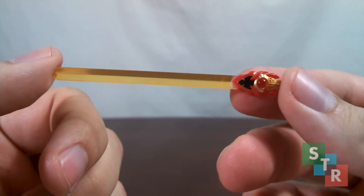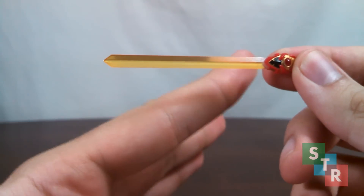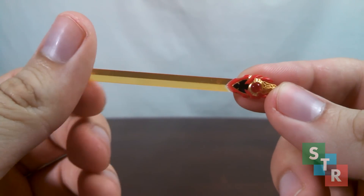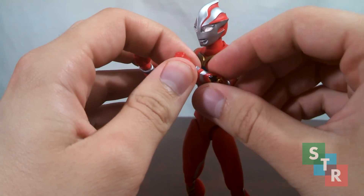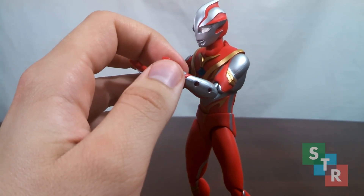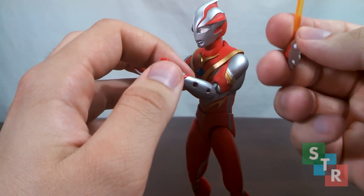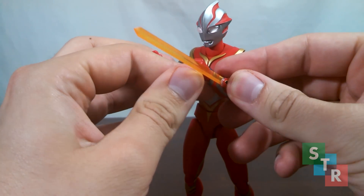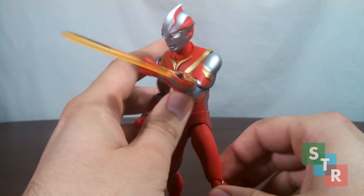Included with Burning Brave is this new Mebium Blade, which is really cool. It has a more blade-like look to it instead of an energy effect. Attaching it is identical to the previous one. On one of your Mebius figures, just take the brace off like that. Like standard Mebius, it was difficult to remove the brace the first time because it was really stuck in there - hot water, whatnot - be careful and it'll pop off. Then all you have to do is pop the new one in just like that, and now you're ready to chop up some villains.